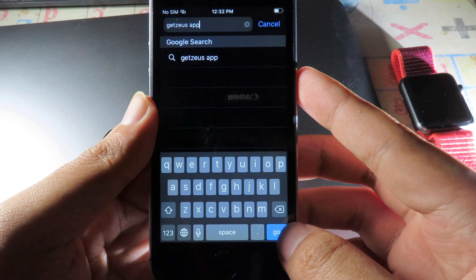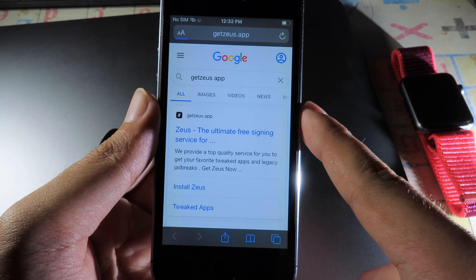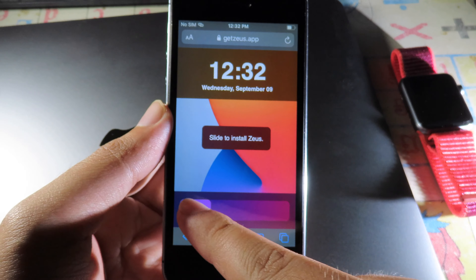In Safari, navigate to the URL and hit Go. You need to install this store — click on it, then click Get. Click Get Now and then slide to confirm.